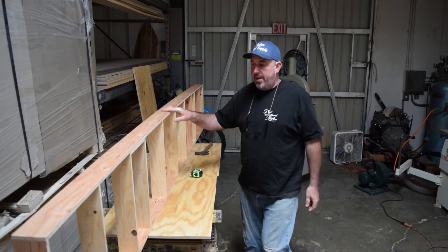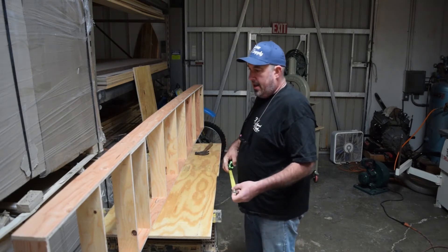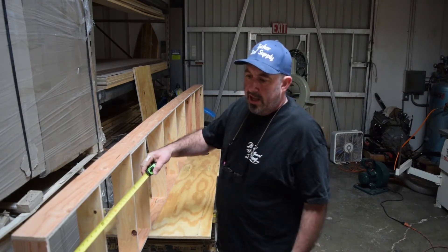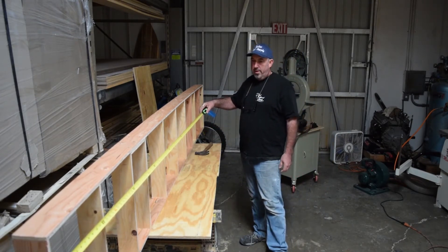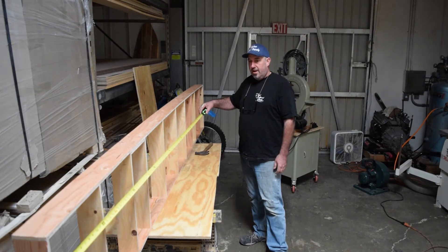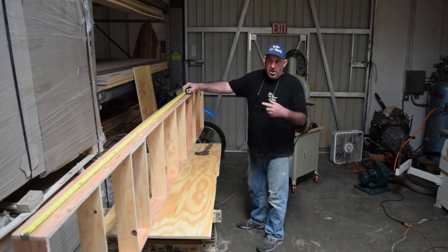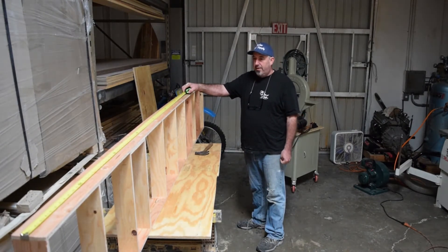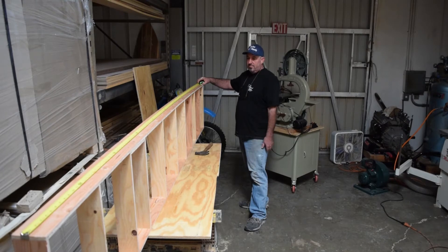I just took those parts you saw me cutting on the bandsaw and nailed them together in a ladder shape — pretty simple. You can make the size of your workbench appropriate for the surfboard you're making. If you're making just a little fish, it only needs to be about six feet. But you'll probably do this again, so you might want to make one a little bigger. That last workbench I showed you finished at the beginning was eight feet long — I already have an eight-footer, so I'm going to make this one a little over ten feet for a nine-foot-six gun.